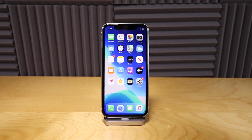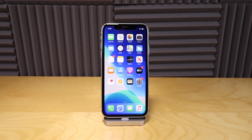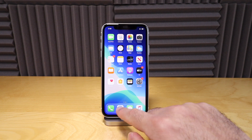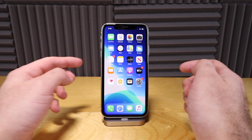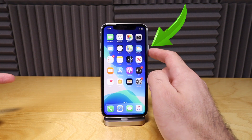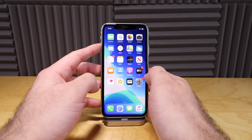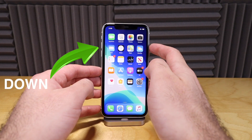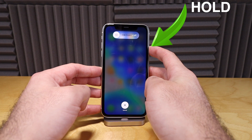With previous iPhones, all you would have to do is hold down the home button and the power button to hard reset. But that's not the case anymore because there is no home button. This process requires you to use three buttons: your volume up, your volume down, and your power on/off lock switch. All you need to do is press volume up, then volume down, then hold down your side power button until you see the Apple logo.